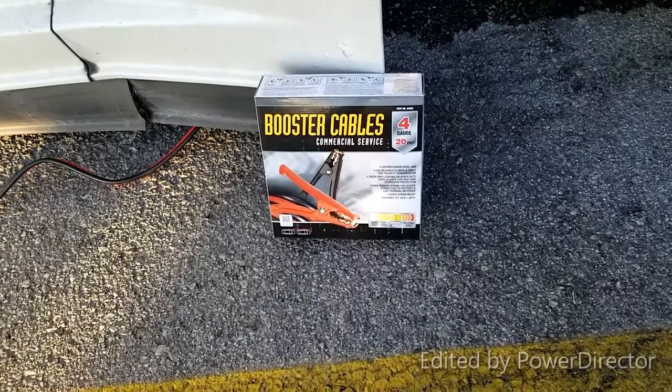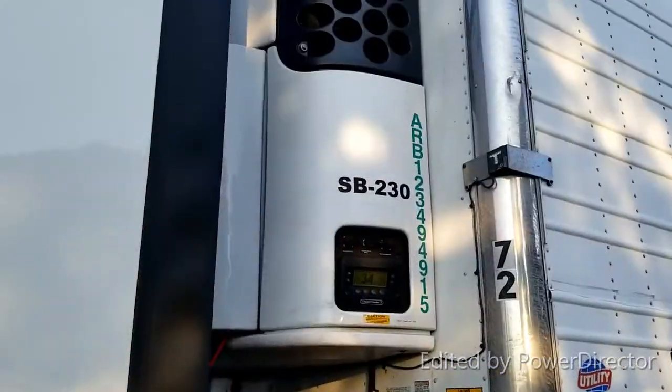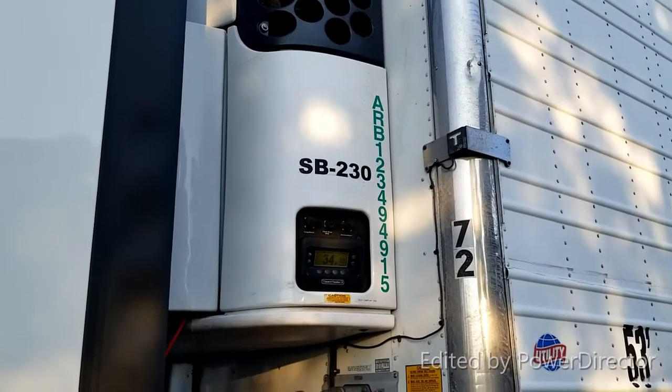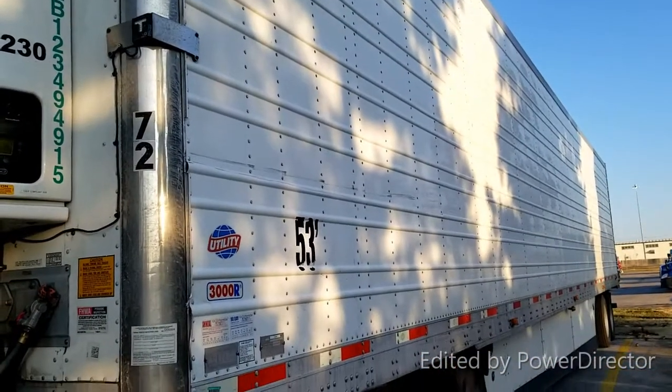These are going to cost you about 40 bucks, give or take depending on where you buy them. The length I purchased is 20 feet, and that's comfortable enough to go the distance. I drive a reefer on my tractor-trailer — that's my reefer, it refrigerates the entire trailer.